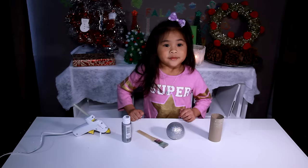DIYwithOllie.com. Welcome to DIY with Ollie today! We're gonna make a microphone, like in the movie Sing! Okay, let's go make it!